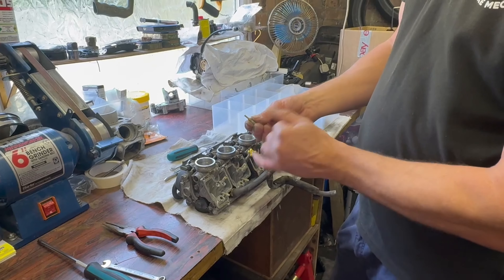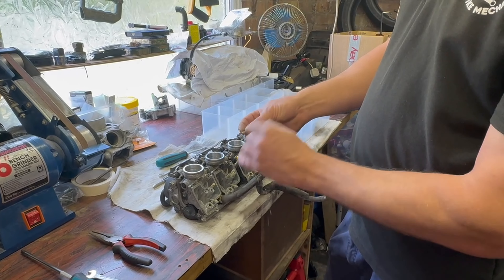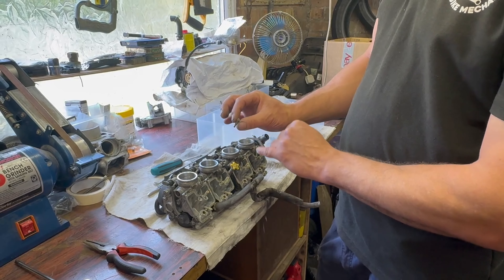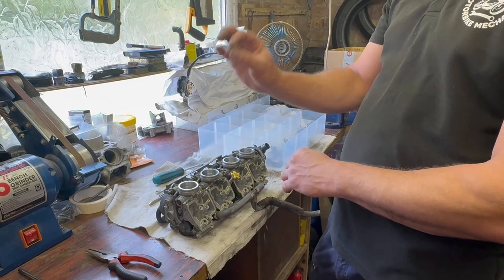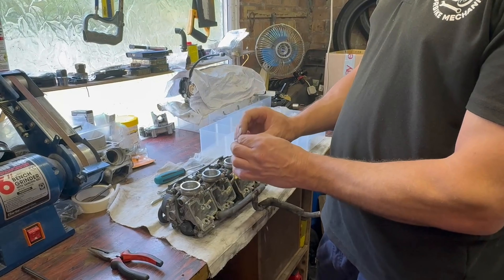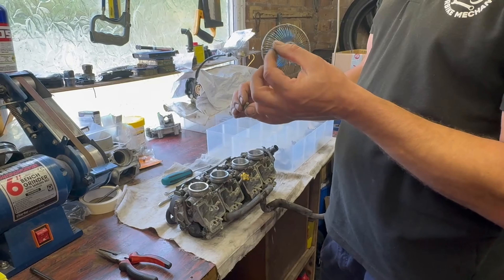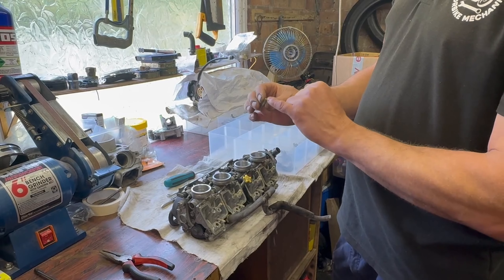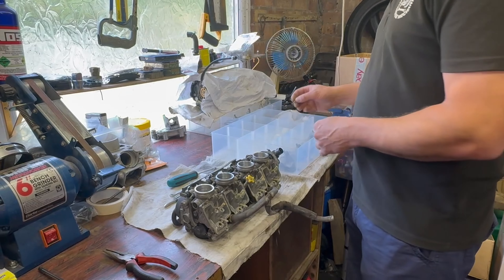And then finally the pilot jet. It'll have a couple of holes at the bottom and a very, very tiny hole through the middle — quite hard to see, but if you hold it up to the light like a telescope you'll be able to see through it. If you can't see through it you need to get a very, very thin piece of wire and just gently go at it until it's clear — I'll show you how to do that in a bit.